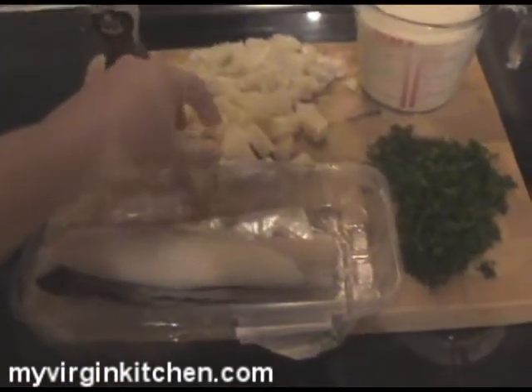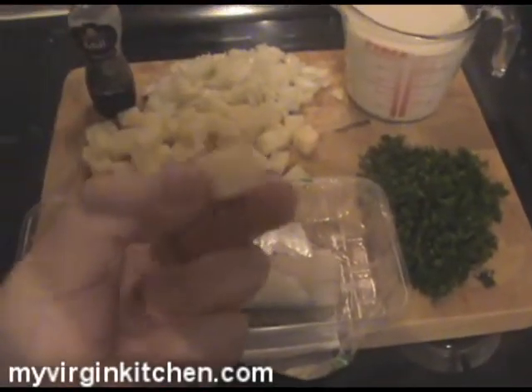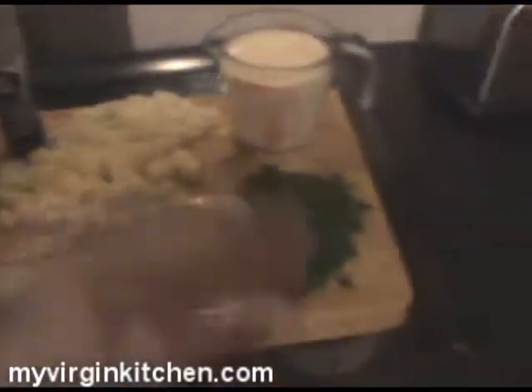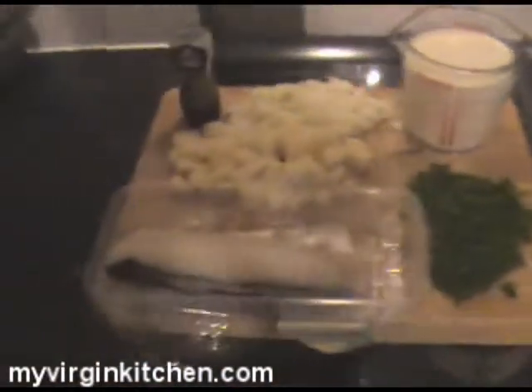I've peeled and cubed my potatoes — take a look, nice and cubed. Same with the onions, we've diced those out. Parsley's all finely chopped as well. The first thing we're going to do is grab our pan and get 25 grams of butter in there on the heat and we'll start to cook up our onions on a low heat. We don't want to brown them — just cook them through for seven to eight minutes and then we'll start to bring other stuff in.